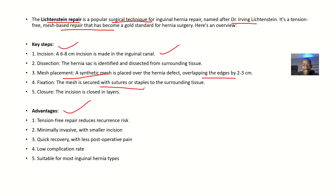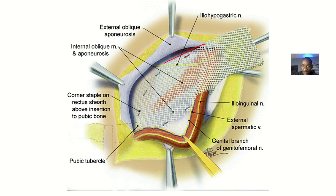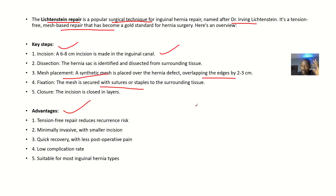Fixation — the mesh is secured with sutures or staples to the surrounding tissues. You can see all the sutures at the edge. Usually non-absorbable sutures are used, meaning you don't want them to disappear — you want them to hold the mesh in place permanently. The mesh itself is also non-absorbable. Closure — after placing the mesh, you close the layers.